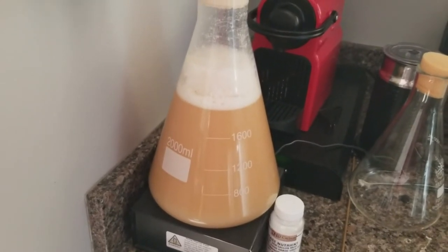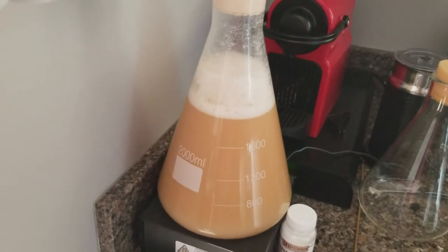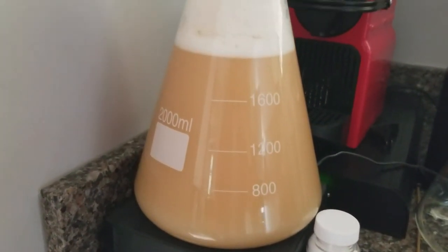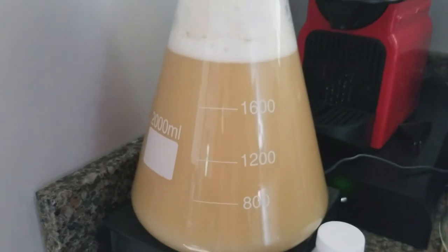Here's the yeast starter about 17 to 18 hours after making it. You can see it's definitely changed color and the yeast is propagating. If you look closely you can see particles floating around and it's forming that krausen — just like it does with regular beer. That's a good sign; we'll be ready to brew tomorrow.